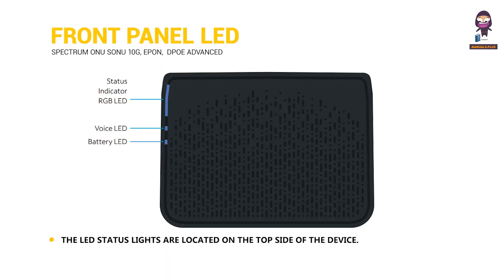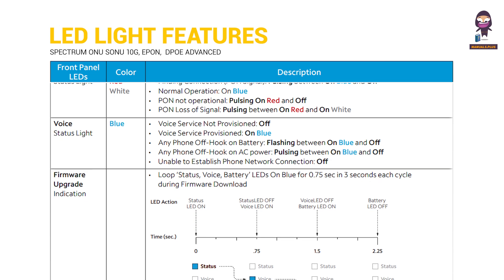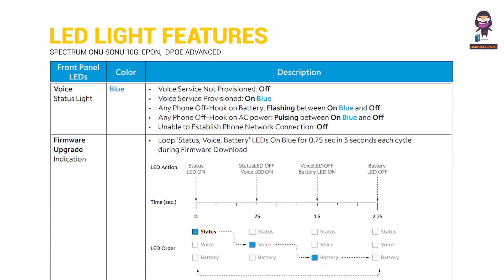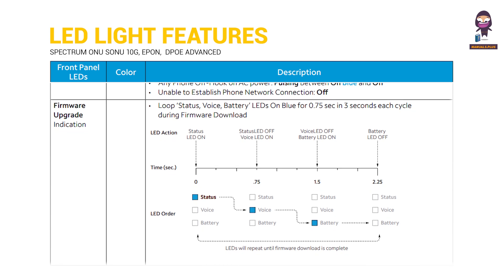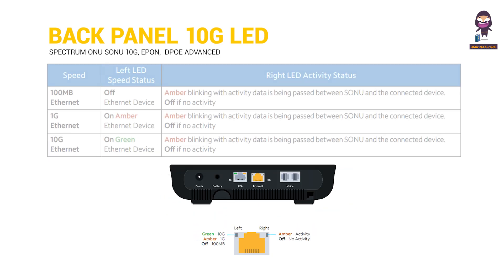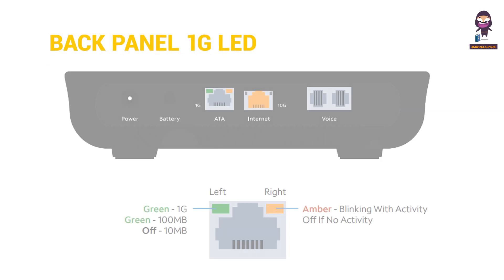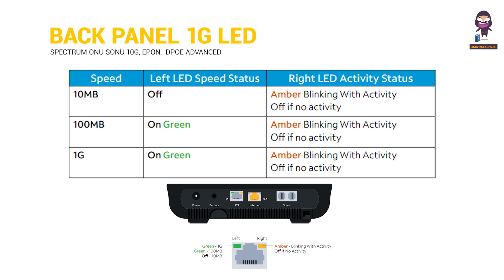Front Panel LED: The LED status lights are located on the top side of the device. LED light features include the back panel 10G LED and the ATA back panel 1G LED.